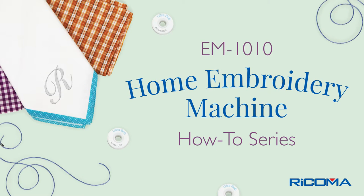Hello and welcome to our EM-1010 How-To Series, Cap Embroidery. In this four-part series, we will cover how to install the cap driver, attach the cap station, hoop the cap, and insert and remove the cap hoop. Let's begin with installing the cap driver.